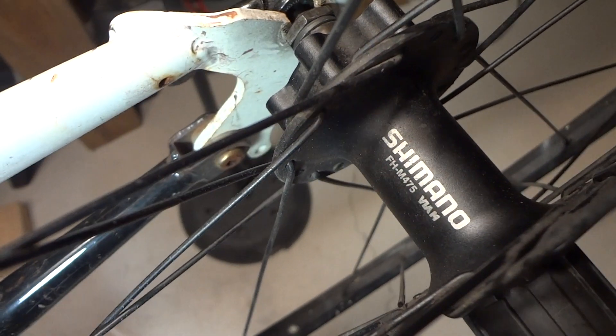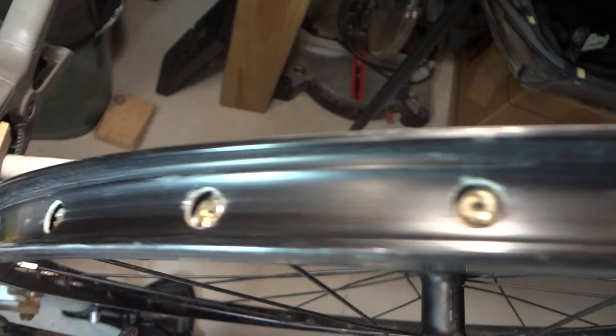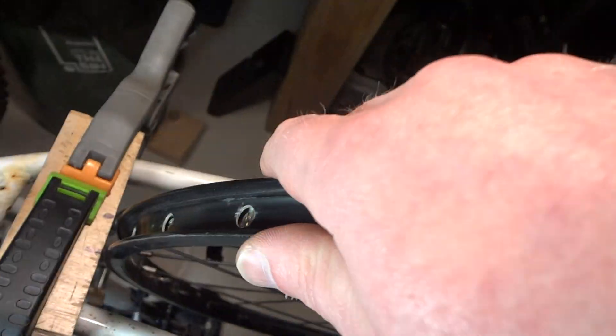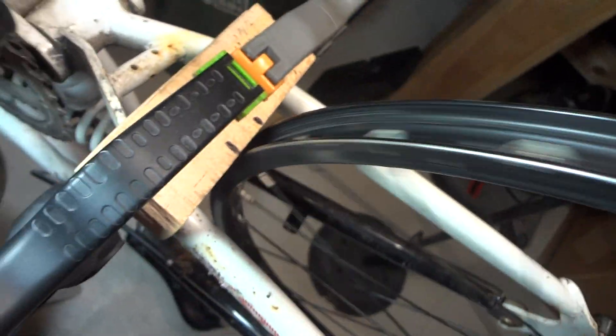We're messing around with this Shimano hub — just put it on a bike here. It's missing two spokes on this rim, this Sunrim CR18. I'm gonna spin it. I've got no grease in there, I don't even have the cap on — you can see the bearings. I'll tell you why I'm doing this in a second, but let's just spin it around.